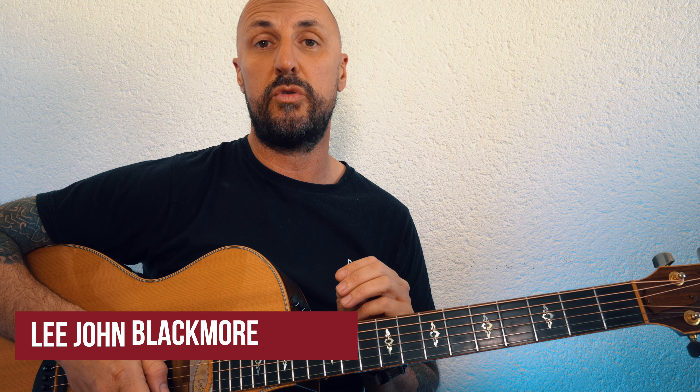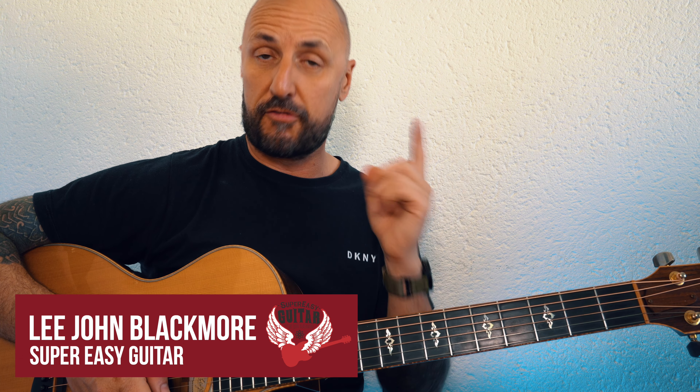Three different ways to play Englishman in New York by Sting. The first way is the way I like to play it, in bar chords.